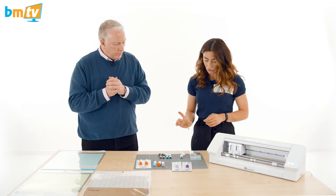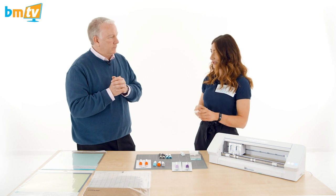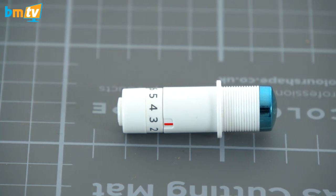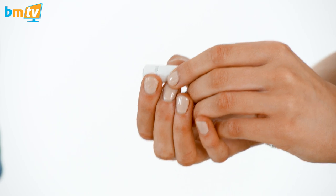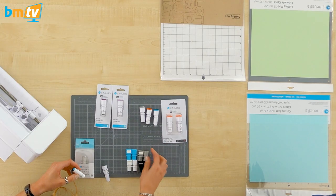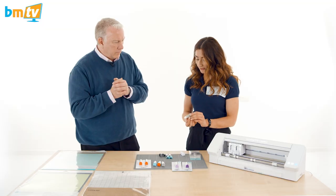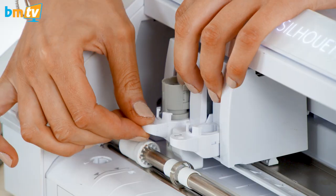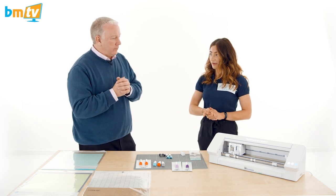Then we move on to the premium blade. Out of the box you can see a range of numbers one to ten showing how far the blade comes out. You twist it to the number depth you want, then put one of the coloured collars over the blade and close it. You position it into the carriage, and once in the software it will detect that blade and you can send the job through as you would normally.